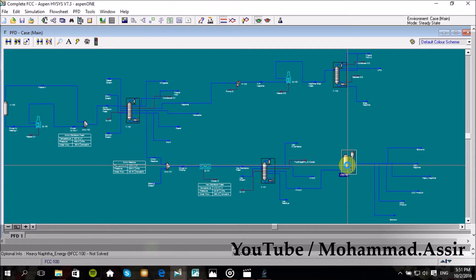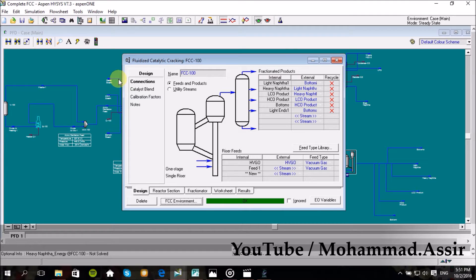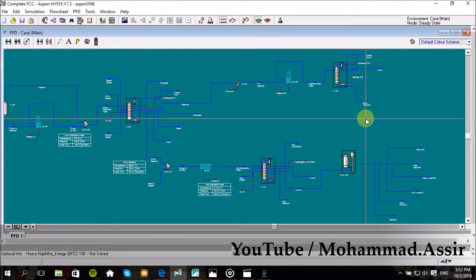Assalamu alaikum, what's up everyone. Today we'll continue what we started last week about refining processes with Aspen HYSYS. Today we will design the complete FCC — we will add the fractionator to the unit, I will show how it works, and we will increase the heavy vacuum gas oil flow so we can separate the wanted cuts or distillates.